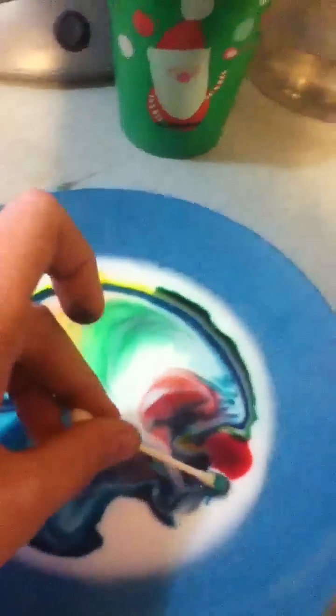Are you ready? See what happens when I put it in. So intense. Looks like a painting in milk. So cool.